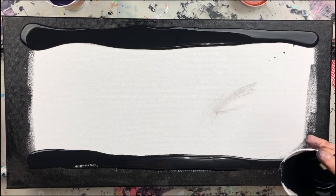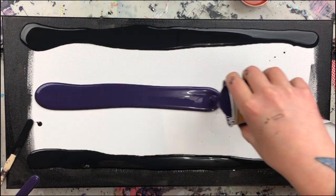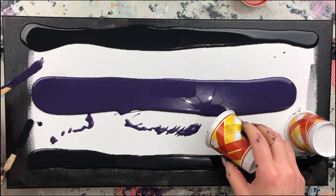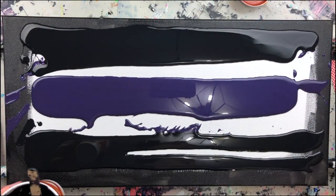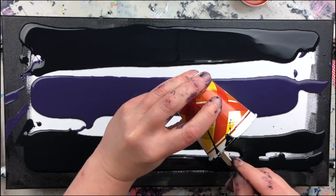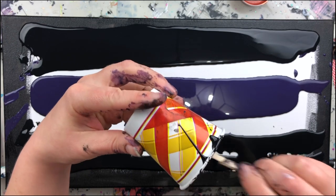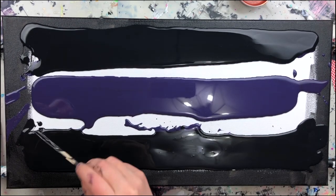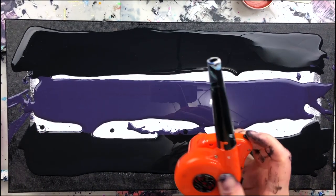I didn't make enough black or purple, so excuse me while I quickly whip up some more. I kind of blew my load on the first painting, which was beautiful and turned out absolutely gorgeous — and I forgot to hit record. I'll show it to you side by side with whatever this one's going to be, just so you can see the same colors and the same technique with two totally different results.